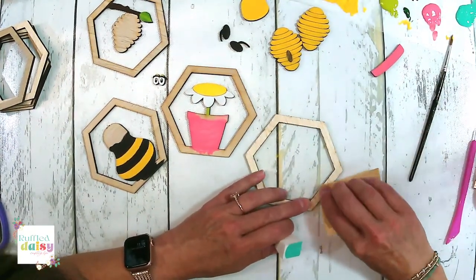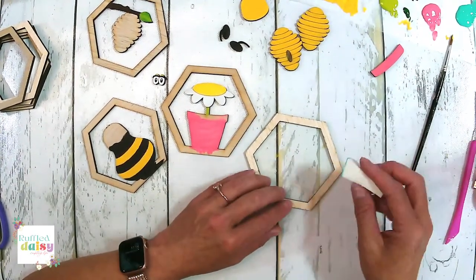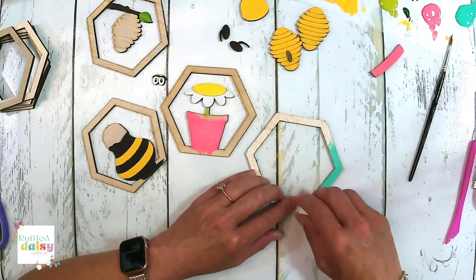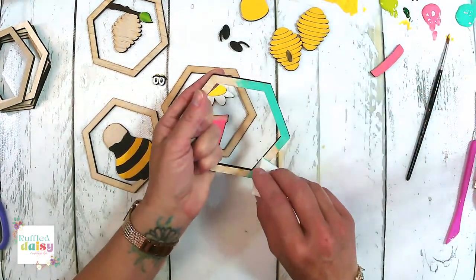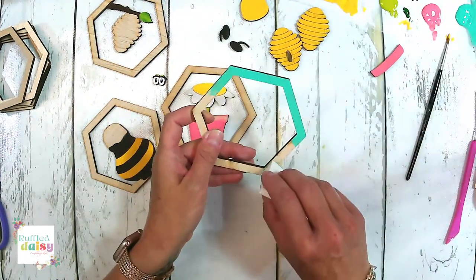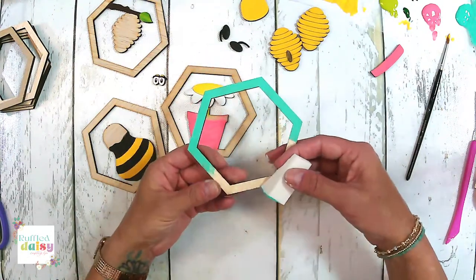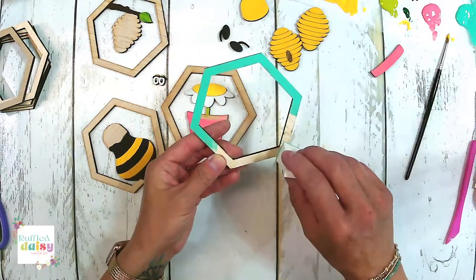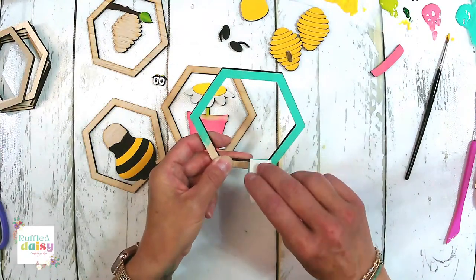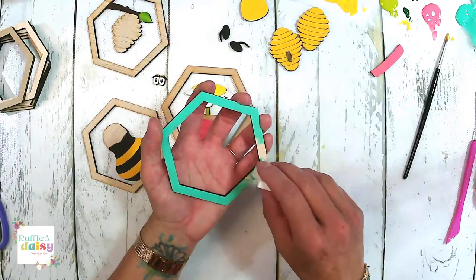There's a little bit of pink on here that we probably will not get covered up with paint. I love, love, love the acrylic. We're really trying to perfect it a little bit so that we can bring it to you with some holiday pieces. I think it's going to be a really nice addition to some of our wood kits.